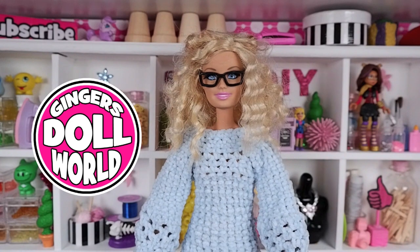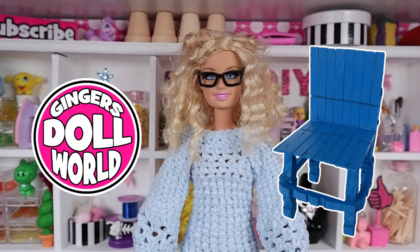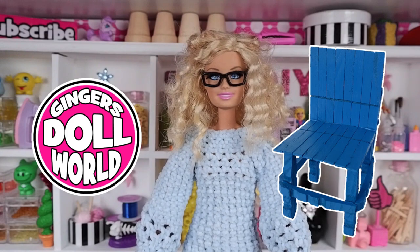Welcome to Ginger's Doll World. In this video I'm making these fabulous blue clothespin chairs. It's so easy. Keep watching!